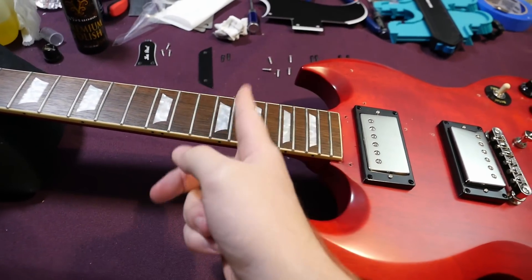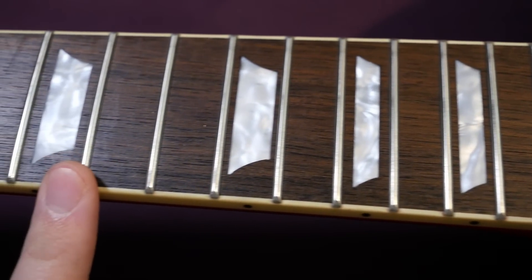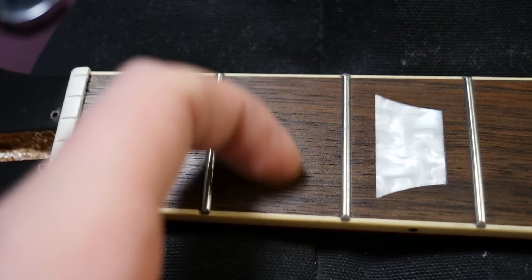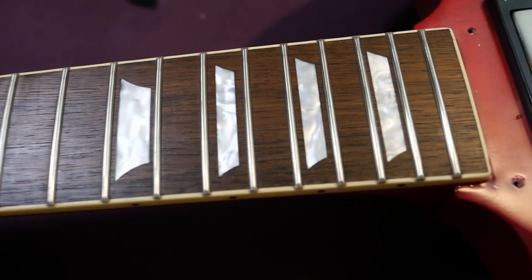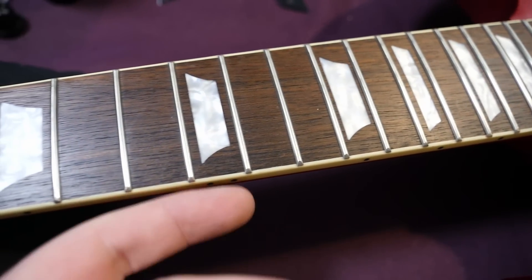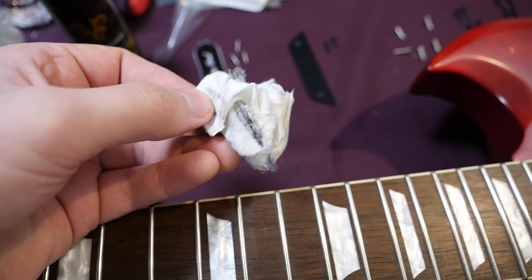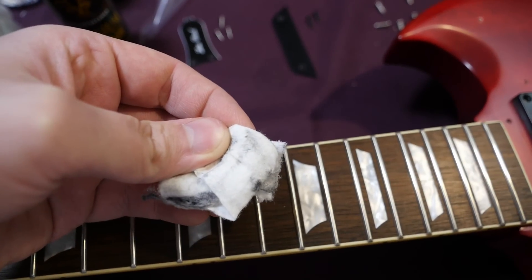We've got the mahogany neck with Indian laurel fretboard. That's the only spec I really wish they'd change — get real rosewood back on the high-end Epiphones. I'd actually be willing to compromise the one-piece neck in order to get a rosewood fretboard. Nothing against Indian laurel — it just doesn't feel as good. You can run your nail along it and feel all the wood grain. It looks the part, and I did condition it, which darkens up the color. As with most Epiphones, you'll probably want them professionally polished when you get it — they always have that scratchy feeling.